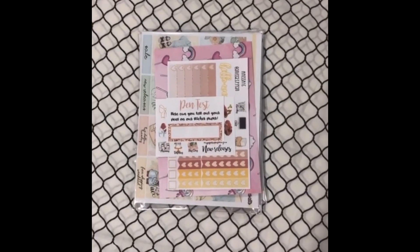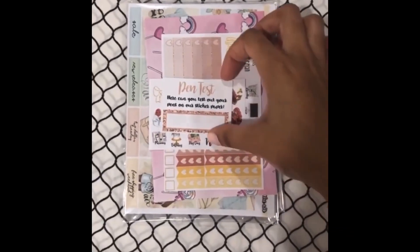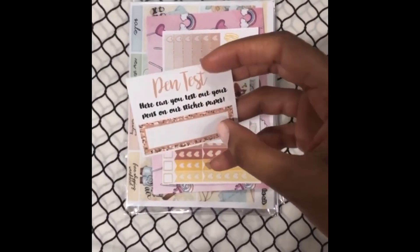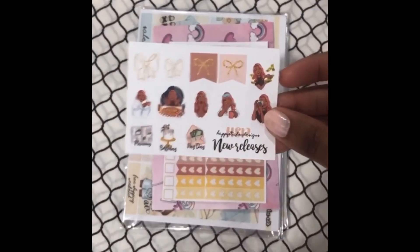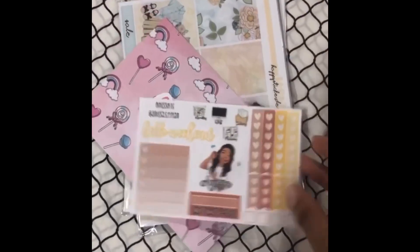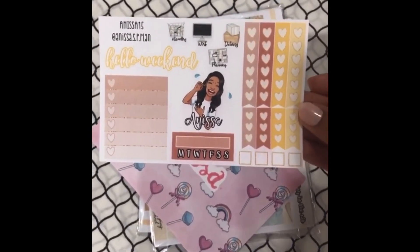Now here is my order, including my PR package from Happy Sticker Designs. You first get a pen test where you can check out what kind of pens can be used — when you write on it, you'll see how they work. Next are the freebies you get for placing the order, and here is my freebie. You get this as a freebie as well as 15% off when you use the code Anissa15.